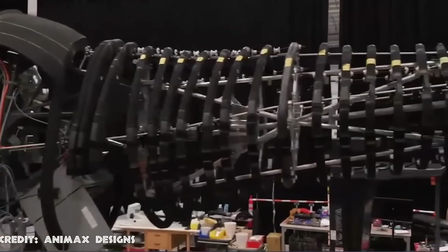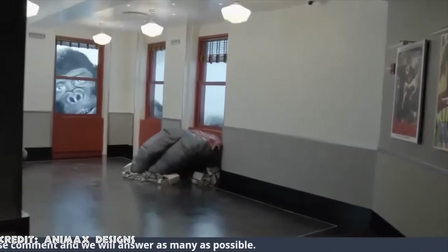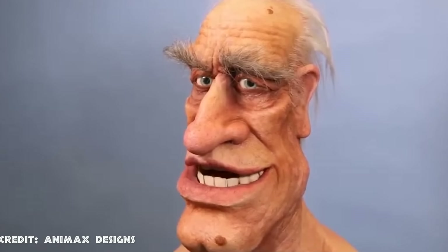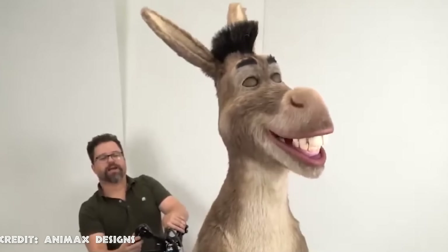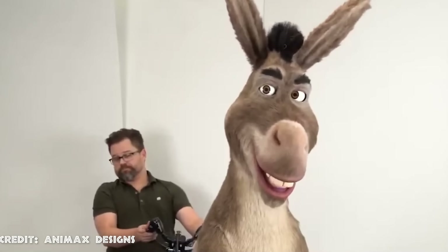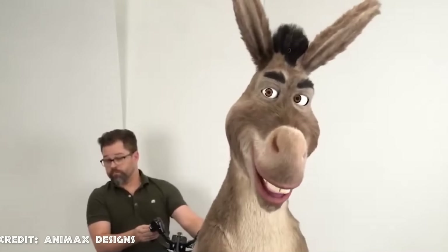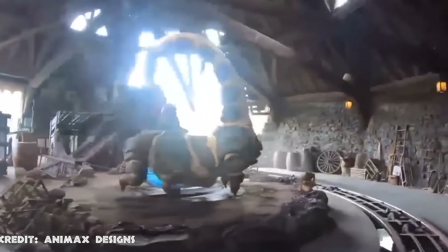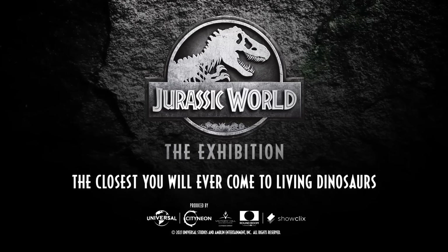Animax Design has worked alongside Universal, Disney, and Warner Bros., among others, to bring some of the best interactive experiences. The studio was also responsible for creating all the animatronics of Hagrid's Magical Creatures Motorbike Adventure, among other rides. But without a doubt, one of their best projects is the Jurassic World Exhibition — and today we'll focus on two of the most impressive animatronics ever seen: the T-Rex and the Indominus Rex.